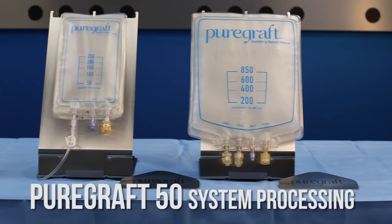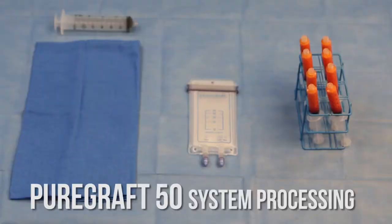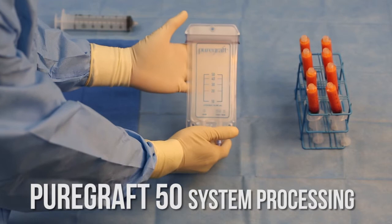The PureGraft system is available in multiple configurations for small, medium, and large volumes. You are about to see an in-service video for the PureGraft 50 system for small volume fat transfer.